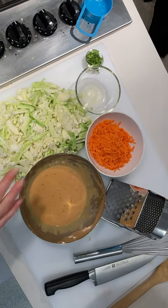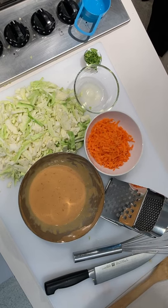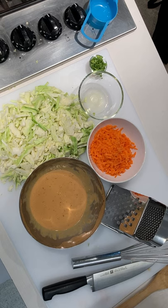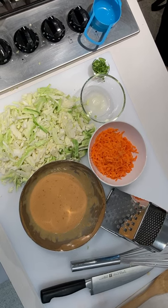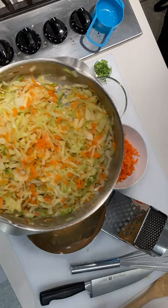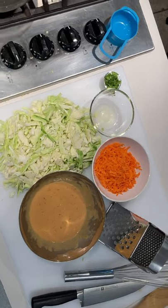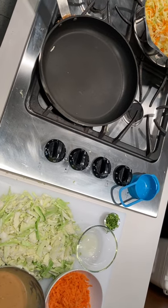Once you have your cabbage and carrots all chopped up and grated, you're going to heat some of the oil in a skillet and cook the cabbage for about 10 minutes. Through the magic of television, we've got our mixture ready to go. We cooked the cabbage for about 10 minutes, then added the carrots, and now we're going to put together the quesadillas.